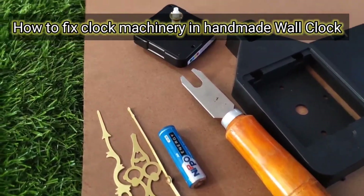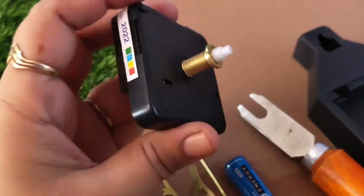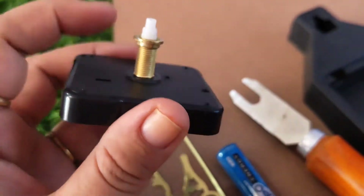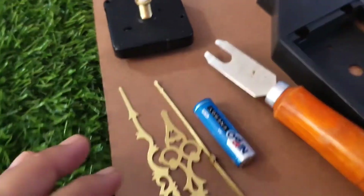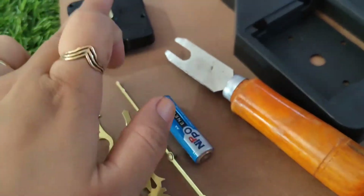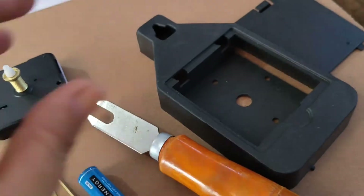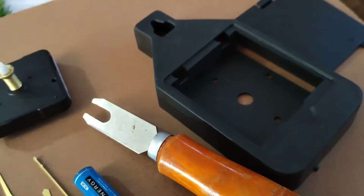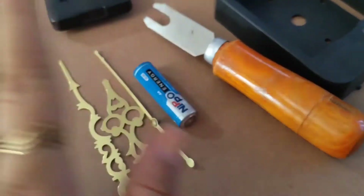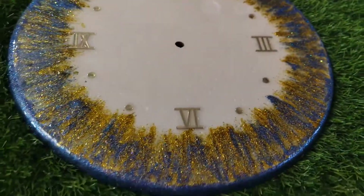This is our clock machinery. We need a clock machine. This is a 22mm spindle and we need clock hands. This is a tool to fit the machine, and this is the box which contains the machinery. It works on a battery cell. All of this is ready and the clock is ready.